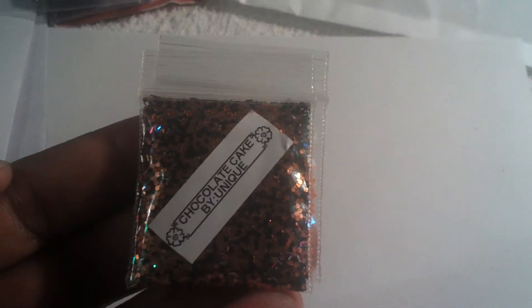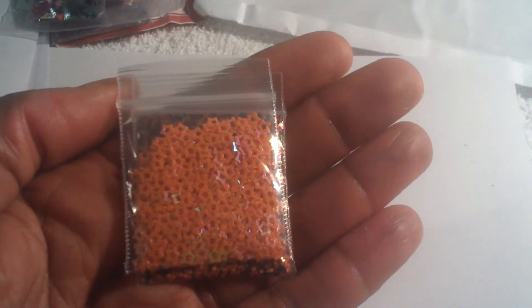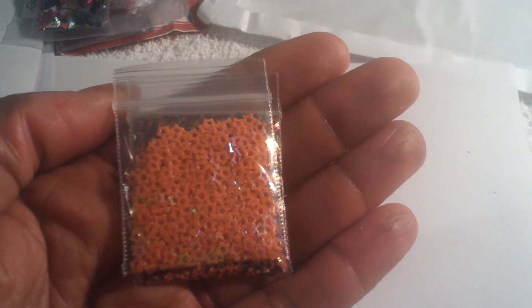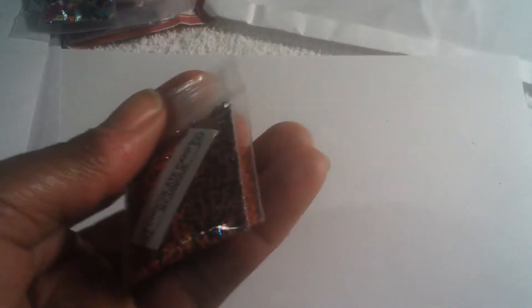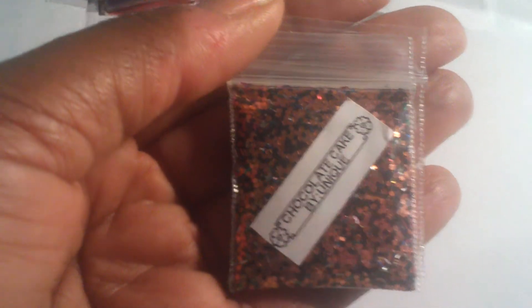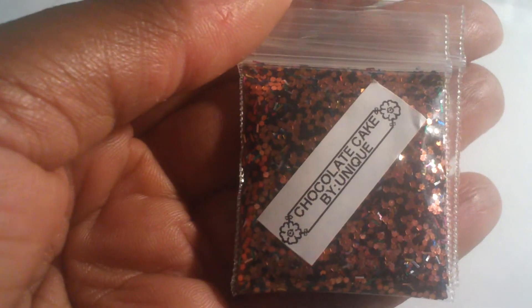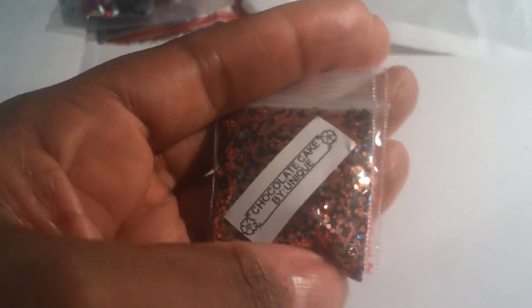So this is really nice. The next one is Chocolate Cake by Unique. This is very pretty. She sent some orange hollow stars, and her glitter mix is a mixture of multicolored glitter strips — that's for sprinkles — and orange and black glitter. This is a very pretty mix.